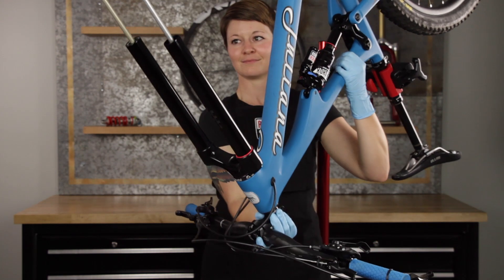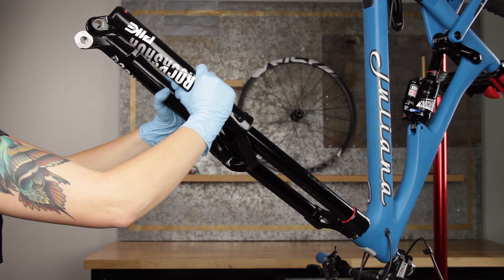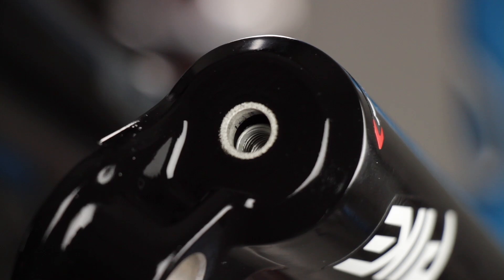Rotate the bicycle in the work stand so that the lower leg bolt holes are oriented upward. Slide the lower leg onto the upper tube enough to engage the upper bushing with the upper tube. Make sure both wiper seals slide onto the tubes without folding the outer lip of either seal. The inside of the lower leg should not contact the spring or damper shafts — a gap between the shaft ends and the lower leg bolt holes should be visible.